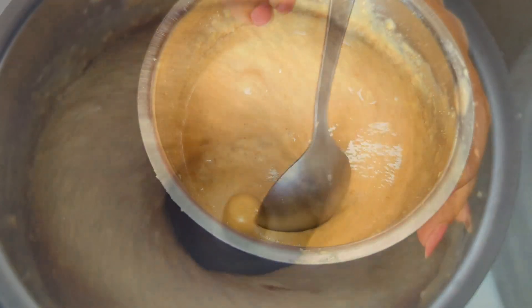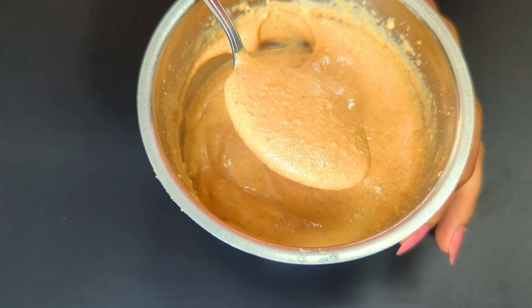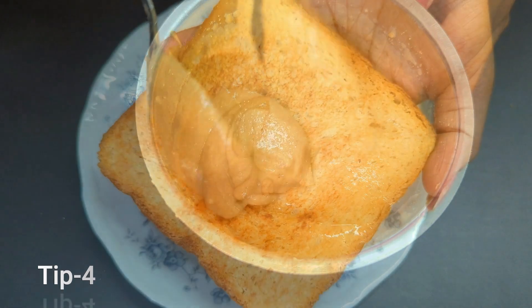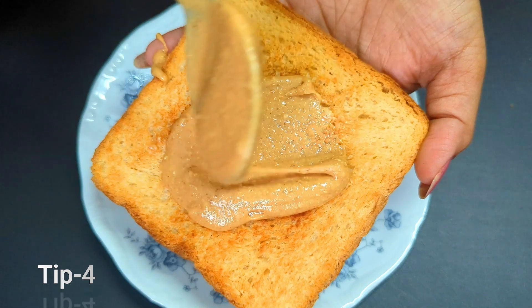To get that thick creamy peanut butter, if you want it a bit crunchy you can stop at your favorite consistency, and if you want it smooth and pasty go ahead and blend one more time. Tip number four: store it in an airtight container — it lasts for at least two months in the refrigerator and up to six months in the deep freezer.